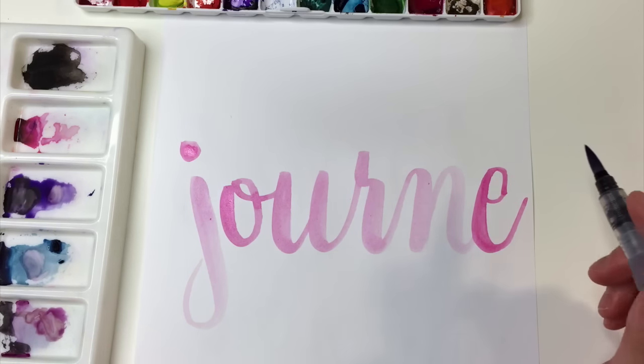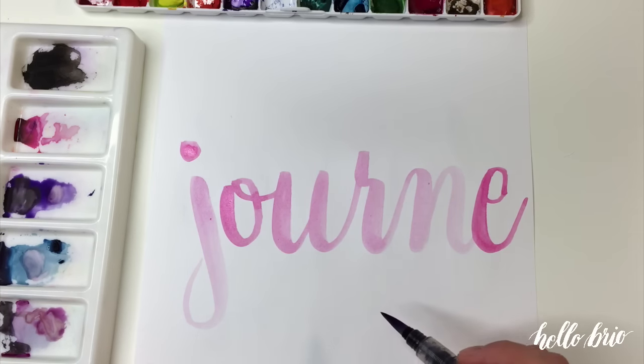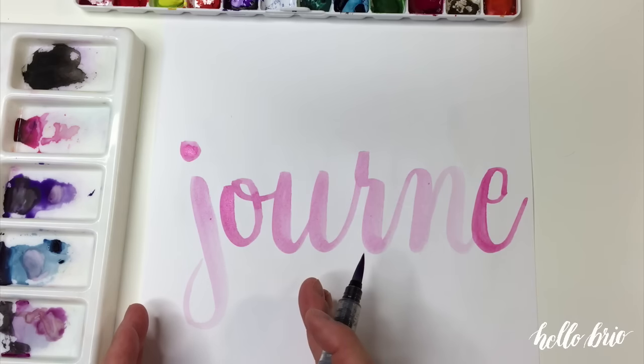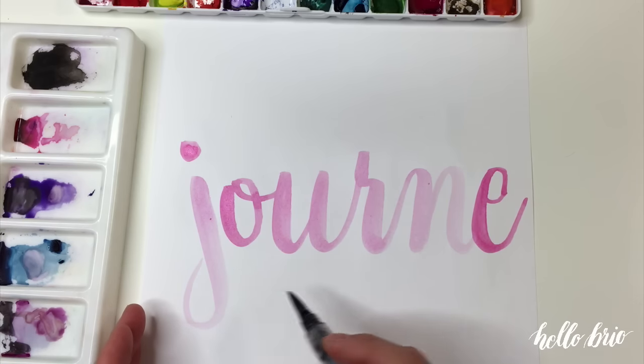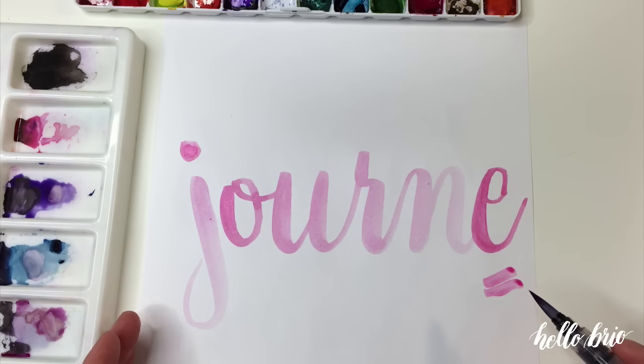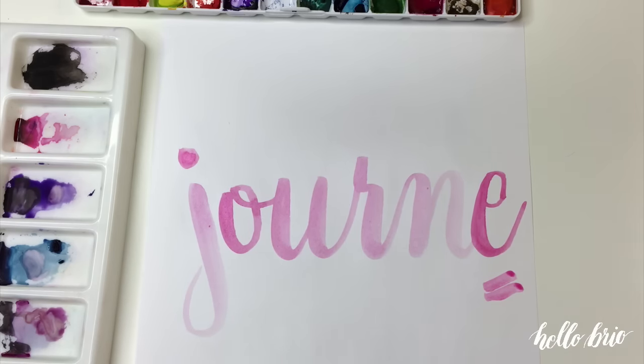Hey guys, it's Jen Coyle from HelloBrio.com. In this video, I'm going to show you how to space out your hand lettering so that it fits in the center of your page as well as across your page in general. I'm sure you've been in the place where you've gone to hand letter something and you just completely run out of room by the time you get to the end of your line. So I'm just going to show you some quick tips to help you with that.